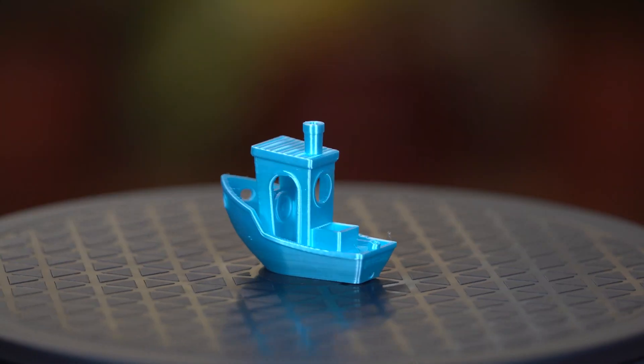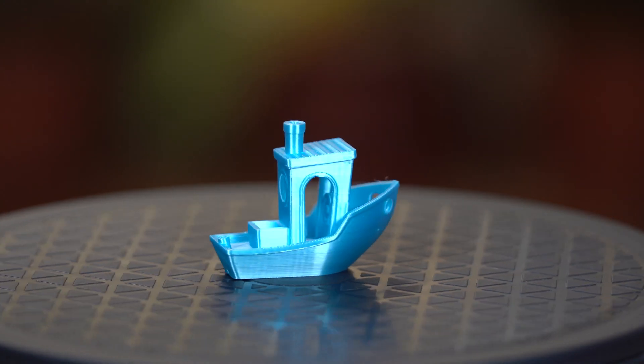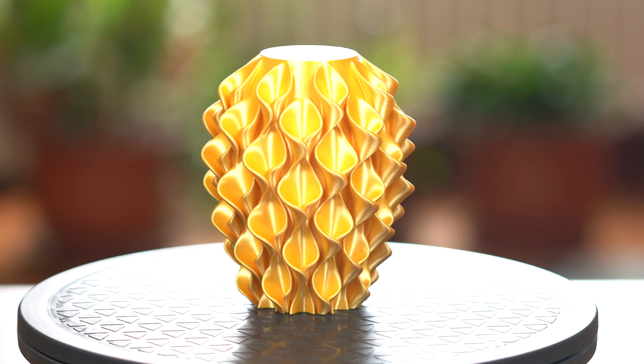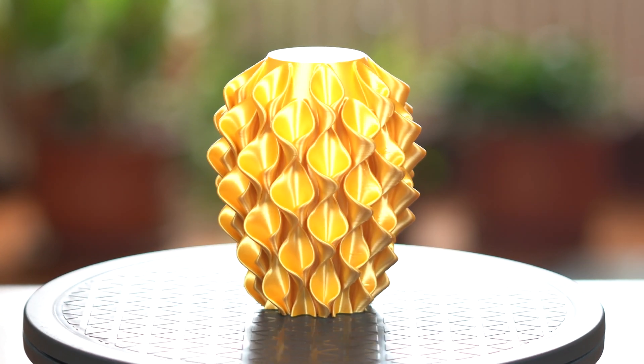These are the final prints — they look amazing. We especially love the intricate details of these models that the printer has managed to capture. Make sure to visit mechsolutions.com and mechsstore.com. Until next time, I hope you all have a nice day.